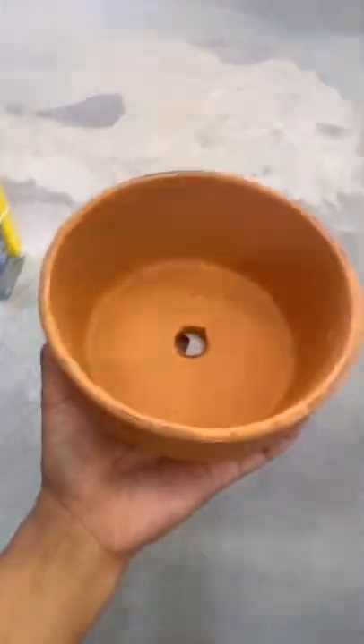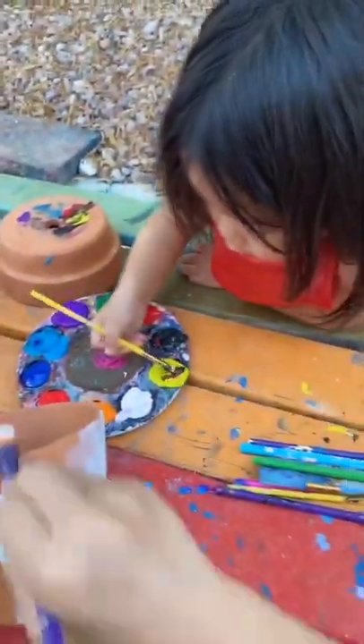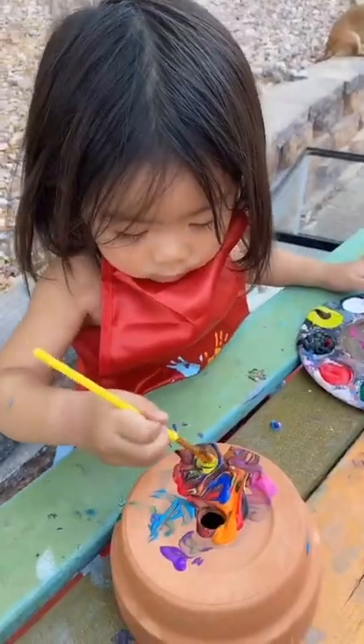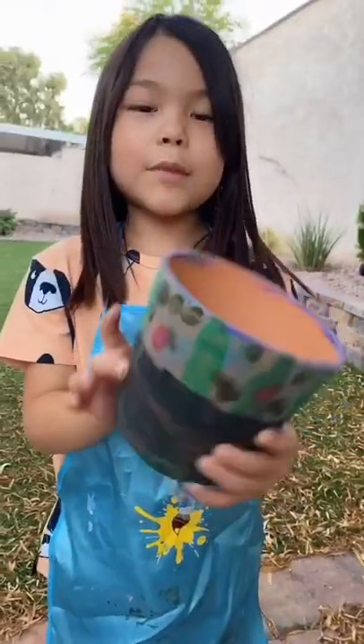I got one for all of us and now we're going to paint them. Here's the girls painting their pots. I tried to explain to Olive that she needed to paint the sides, but she's an artiste. This is my pot.